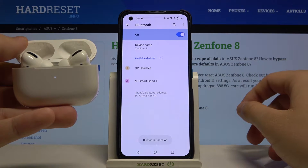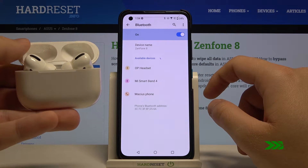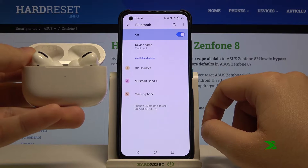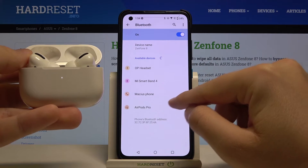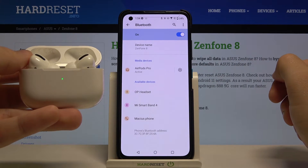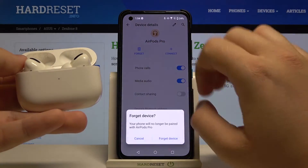Enable Bluetooth and take a look at the available devices. Just wait until they pop up on the list — let's click refresh. As you can see, AirPods Pro appear right here. Tap on them and click to pair. After a few moments, we are paired.